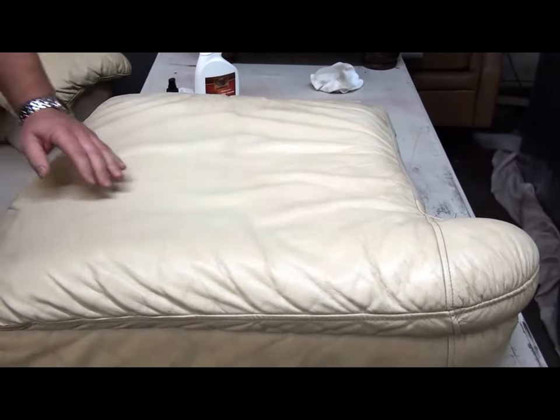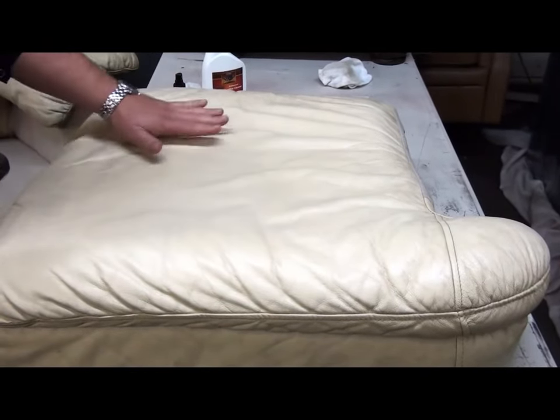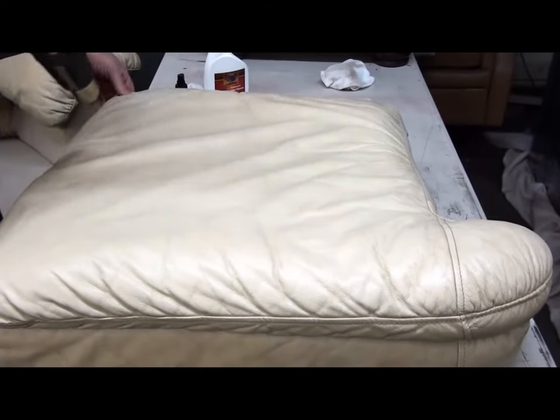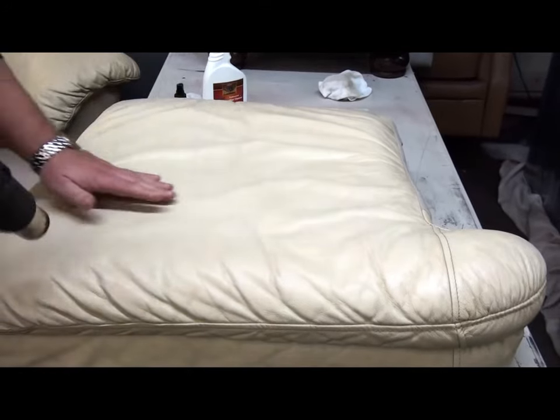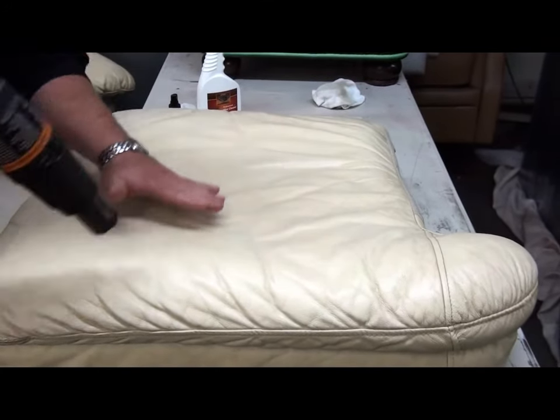Once the protector is dry, it won't be sticky. It will feel like new leather. It's totally protected. It will give you a much easier clean up next time around because the soil will lay upon the protective coating and it will just be that much easier to wipe the soil away.